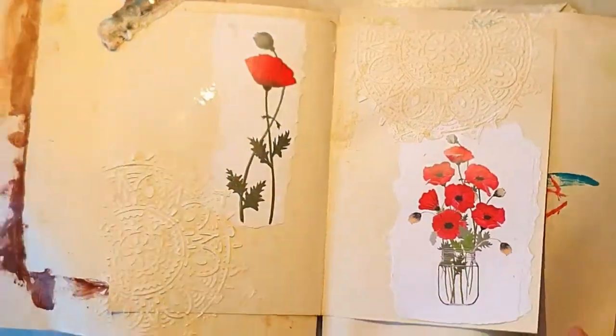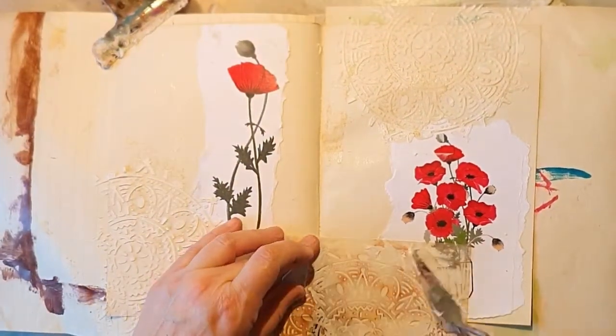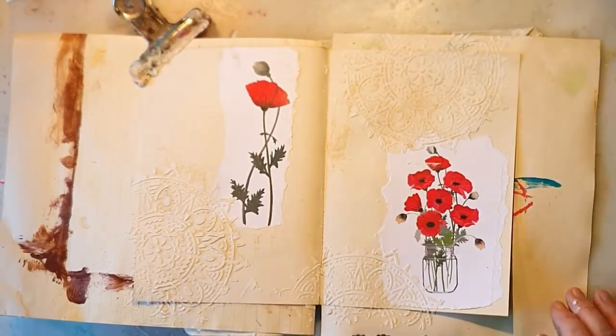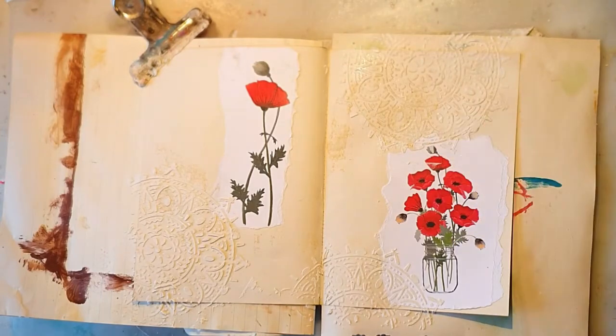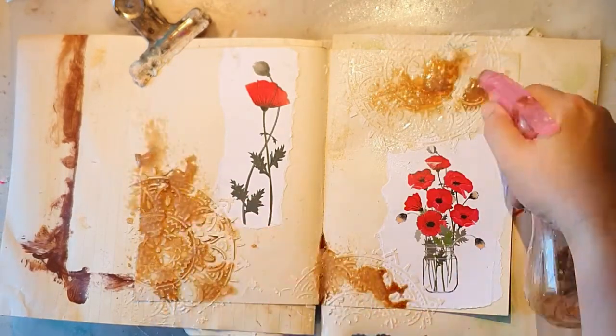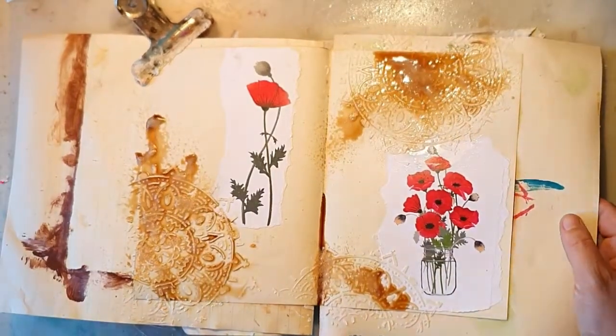I don't think you can get that stencil anymore, but you can use any stencil you have of course, just for some texture on the spread. Now I'm wetting it again and spraying on the coffee.